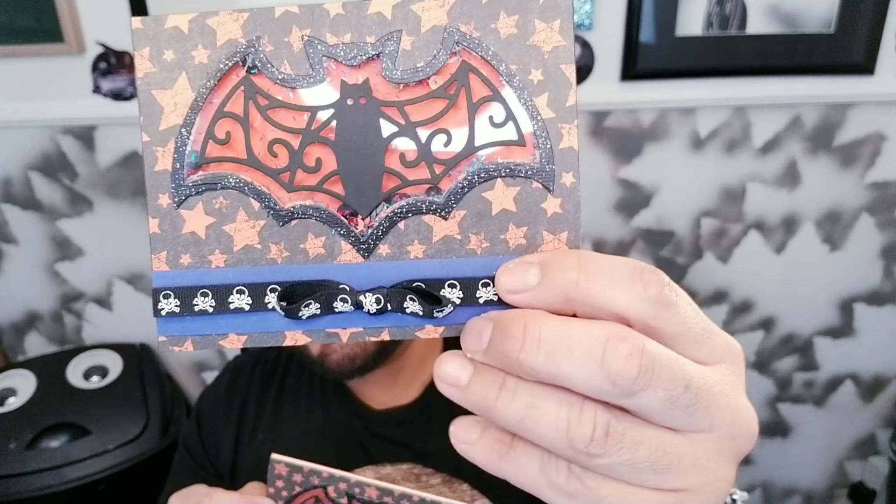Shaker cards are my ultimate favorite because I really believe the little dancing of the sequins inside — or whatever it is you're putting inside that little card, shaker tag, shaker embellishment, or shaker whatever — is super duper cute. And I mean, who doesn't like getting a little shaker? So this is the little bad boy we are going to be making today. Let's not waste any more time, boo-boos. Let's get down and dirty and I will see you in a bit.